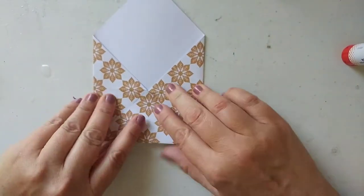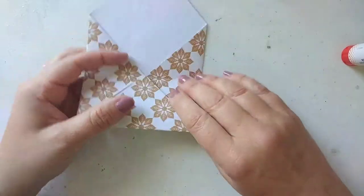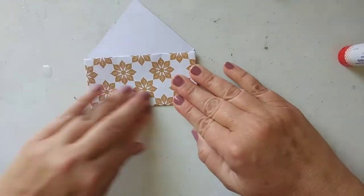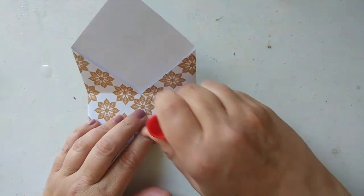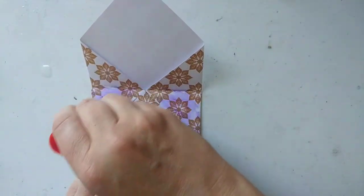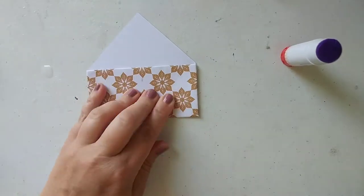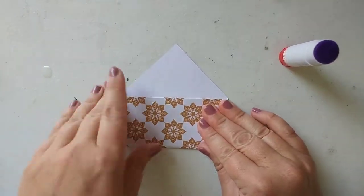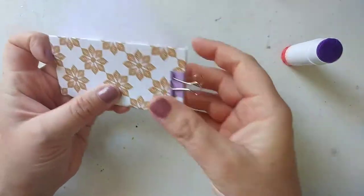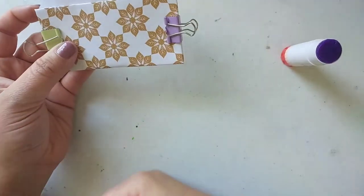Then fold this up all the way to right here where you already made the crease — fold back along that crease and get it folded up. Then I'm going to put some glue just on this little triangle section and this little triangle section. You don't want to put it on the flap area or you'll glue your flap shut. I'm using purple glue stick — not my favorite, but it's helpful in a video to see where the glue's going. Again, just take your little binder clip and put one on each side, give it a couple of minutes to set, and you've got yourself a handy dandy envelope.